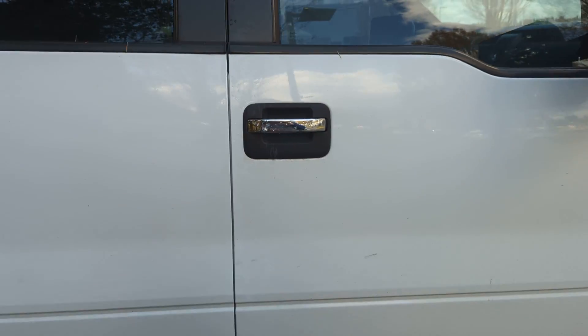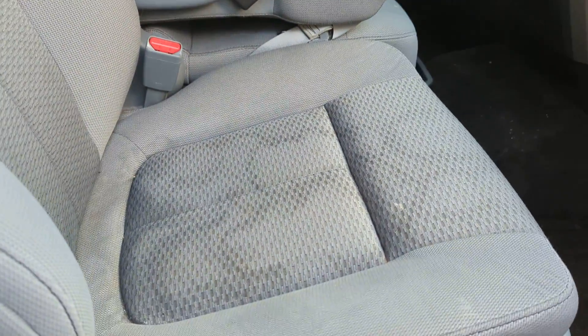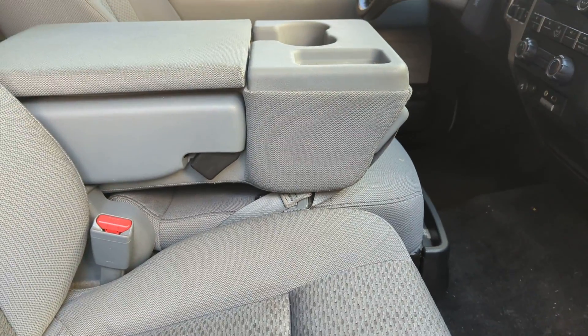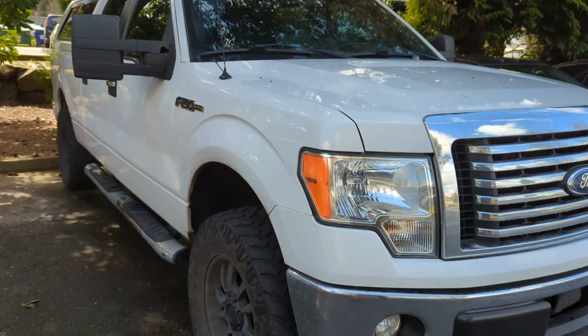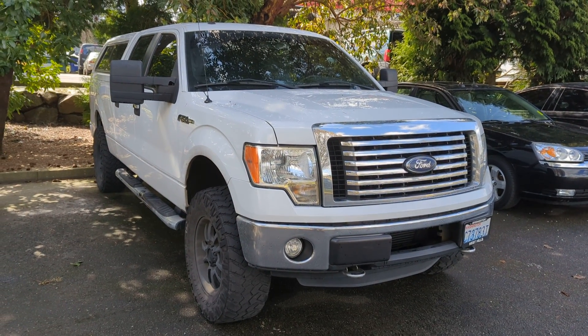Not really much else. Stains on the seats on the inside. Same thing a little bit on the passenger seat as well. Those are the big things that I saw. I'll send this over to you. Thanks.